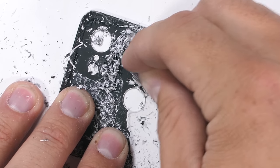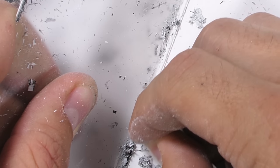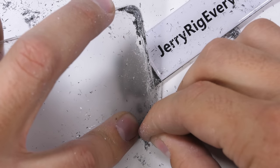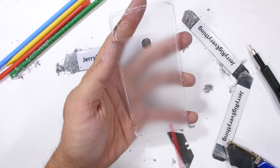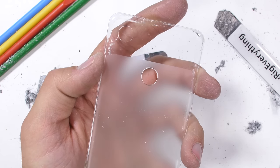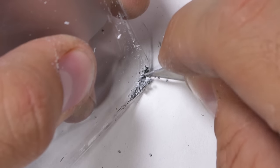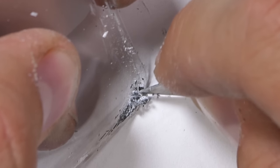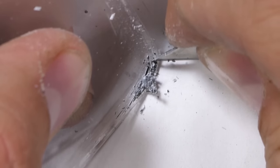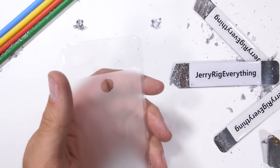The hardest part of the color removal is around the edges of the glass. There's a gentle curve around all four sides, making it hard for my flat razor blade to reach. But after about 45 minutes of perseverance and gentle scraping, we finally get a solid look at what the difference is between the clear and frosted portions of the glass. Pretty cool. I've got a feeling this Pixel 3 might be one of the coolest transparent phones I've ever made.